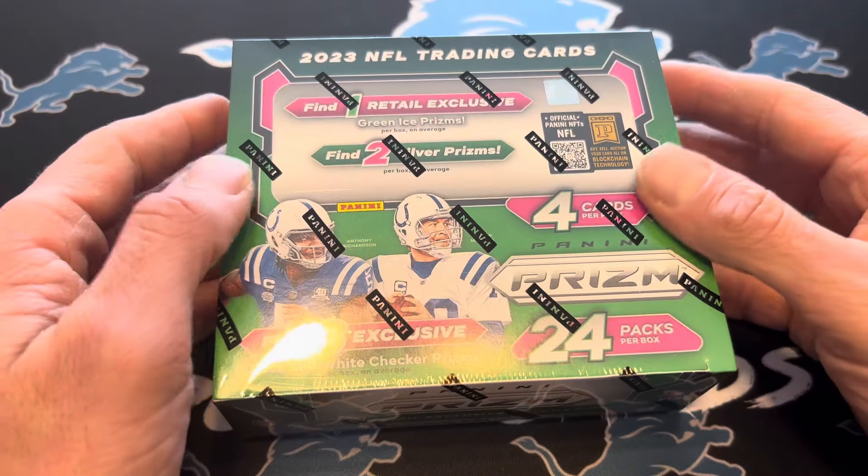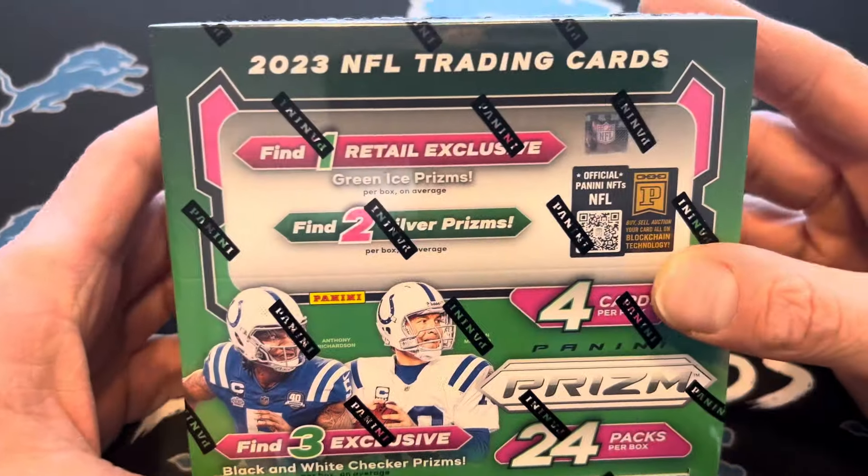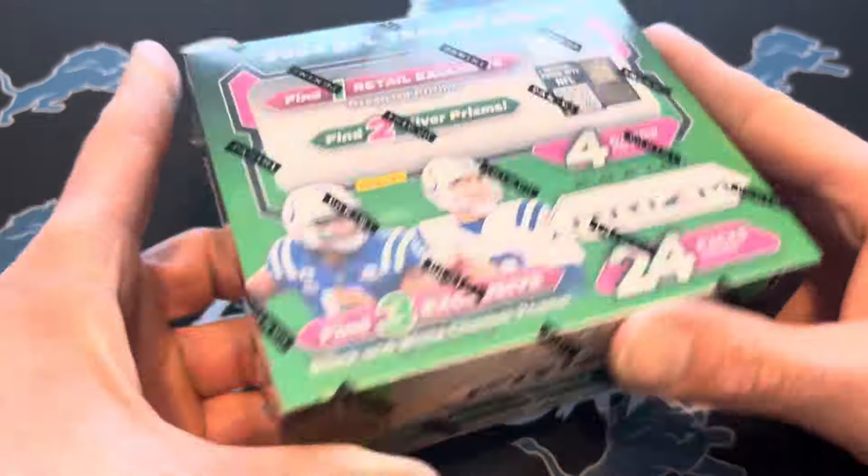What's up guys, Lion's Luck here. Hopefully this is going to be your first look at a 2023 Prism Retail Football Box.